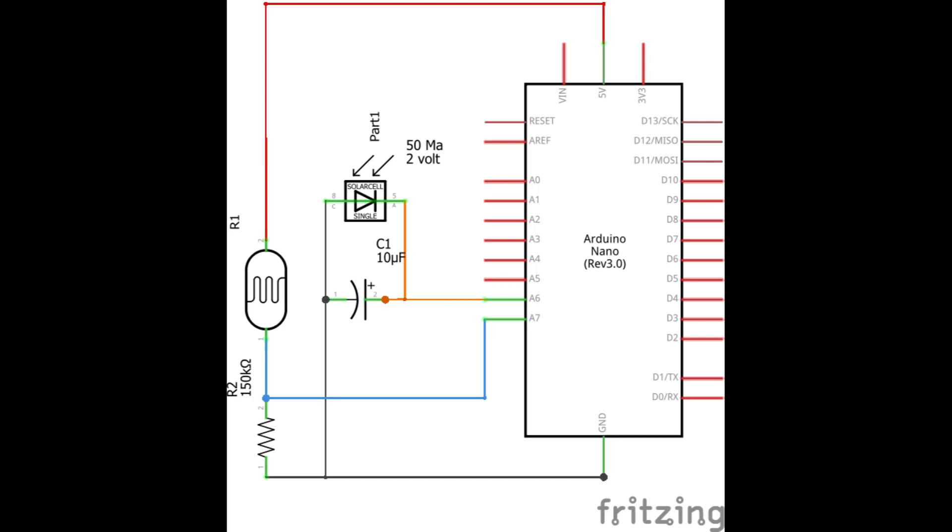All these files will be included in the zip file when published. Basically, analog pin 6 reads from the solar panel via the capacitor, and analog pin 7 reads from the photoresistor balanced with the resistor. You can get a sense of how it's wired up — it's really super simple.